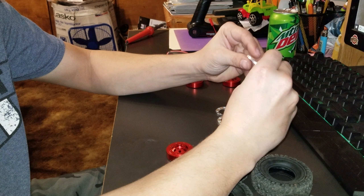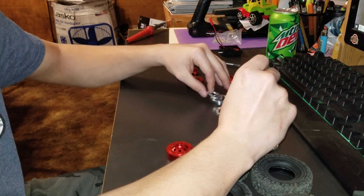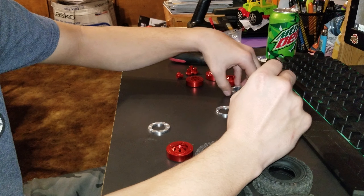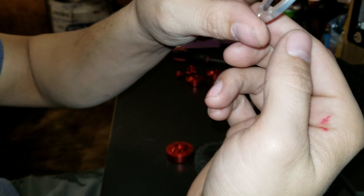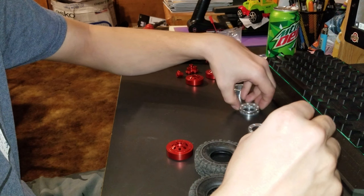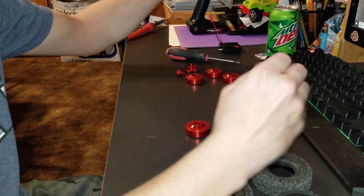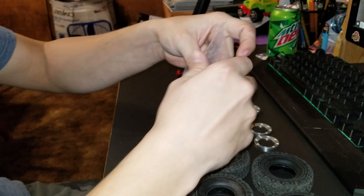Okay, this one's flat, this one's flat. So the flat ones go behind the tire because they have the little screw holes. So they go just like that, and then you get the upper ones that go on the outside and the flat ones on the back side. Okay, well I'm learning as I go. And here are all the screws.